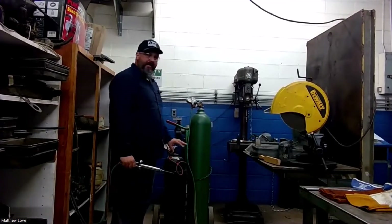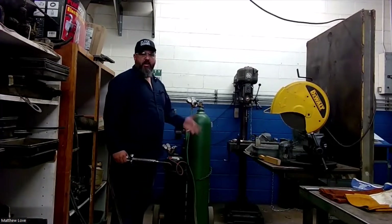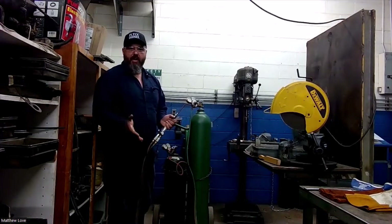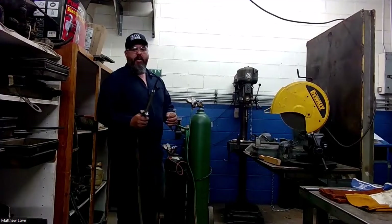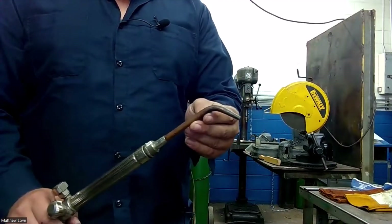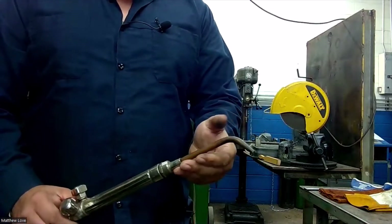We got our acetylene set five to seven PSI and our oxygen set about 20 to 25 PSI. We don't need a lot of oxygen for this because we're not using it to cut through the metal and blow it out of the way. We're just using our little torch head here, used for brazing and soldering normally, but we can also use it for an old type of fusion welding called oxyacetylene welding.